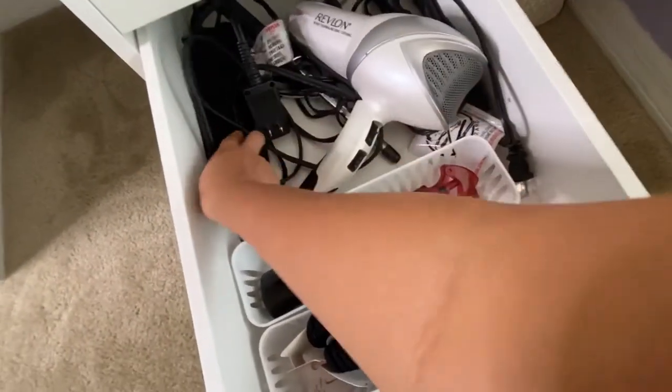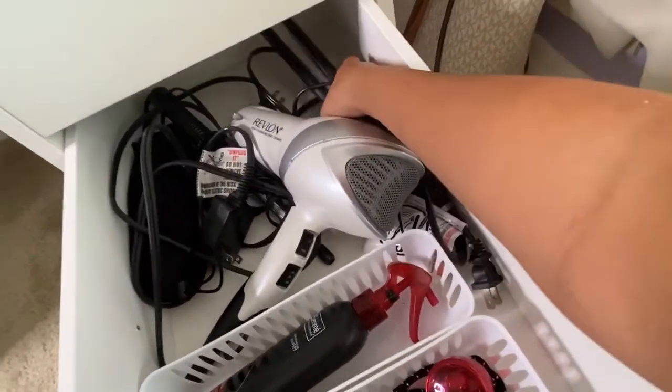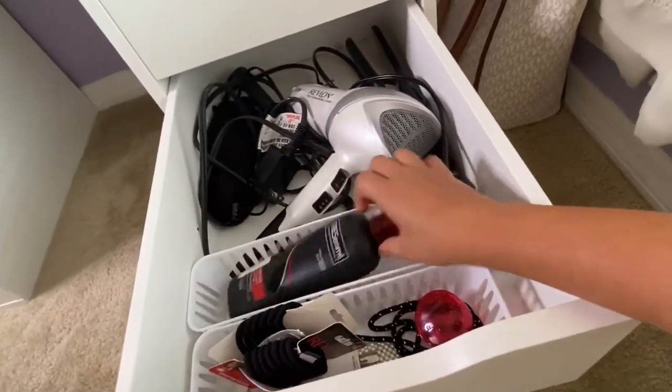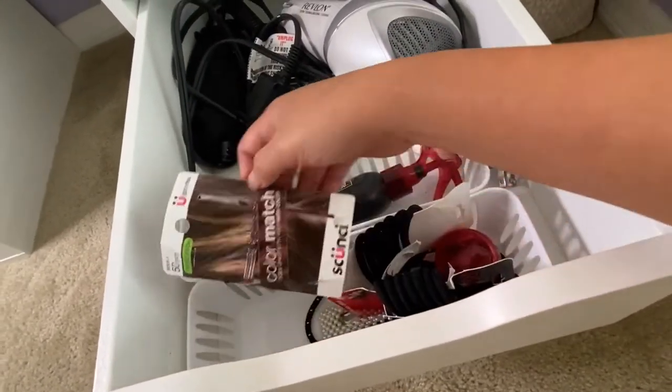This side is everything for my hair — I have a hair blower, hair curler, hair straightener, hair products, hair ties, and bobby pins.